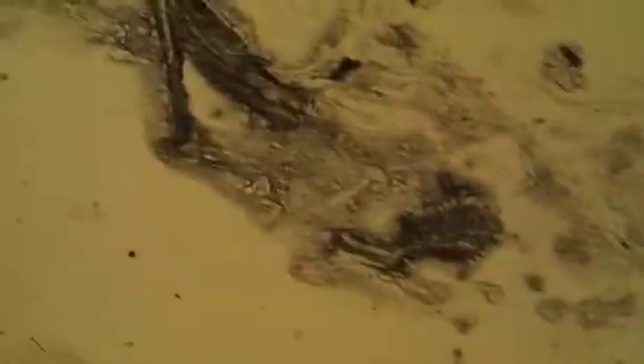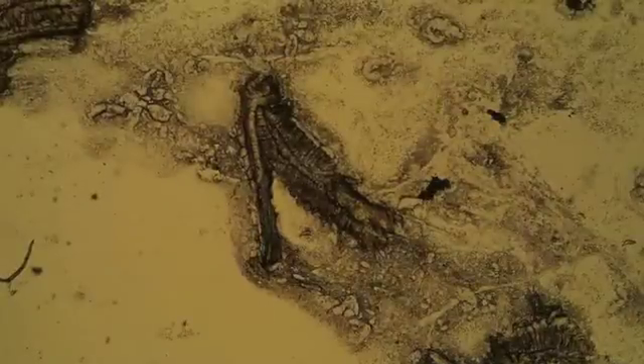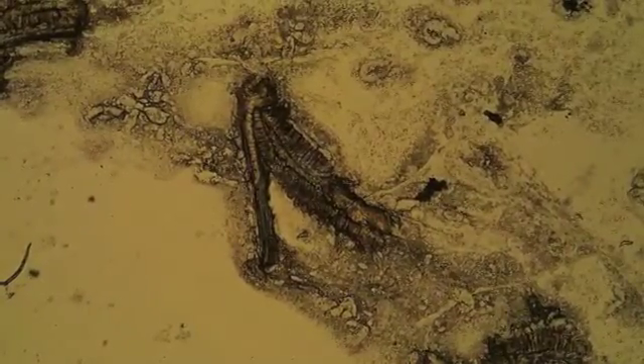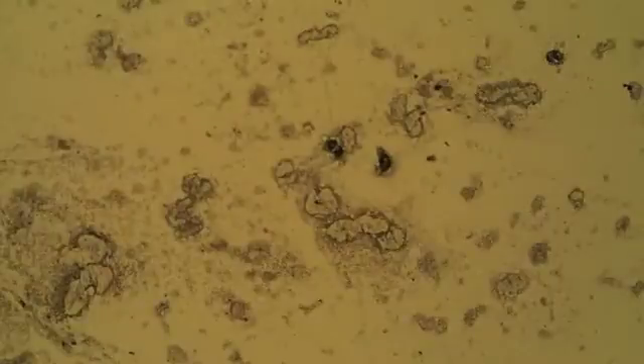The first thing we're going to look at is the gill flukes. Here we've put the slide of the gill biopsy of a specimen that had a gill fluke infestation under the microscope. What you can see here are some gill filaments — primary filaments with secondary lamellae sticking out to the sides — and intermittently you can see some dark regions. Let's zoom in on those darker regions and have a closer look.